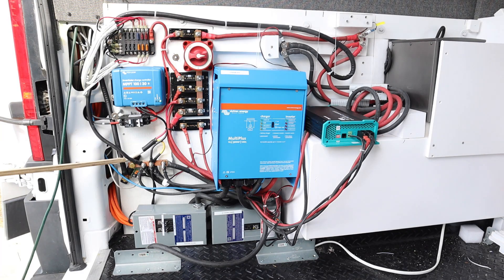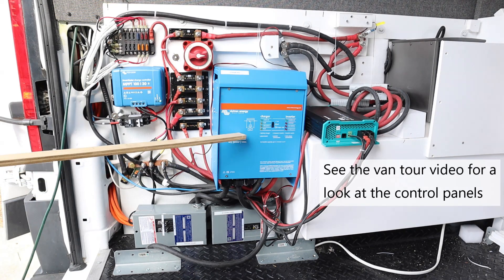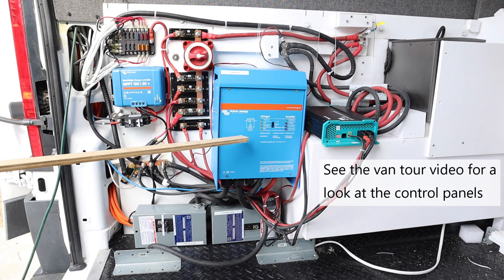Right here you see the black 1-gauge cable — the negative side that goes to the battery — connected here to the battery monitor. This connects to the Victron battery monitor, which is located right above our sliding door. The control panel for the Victron inverter is also located above the door panel.